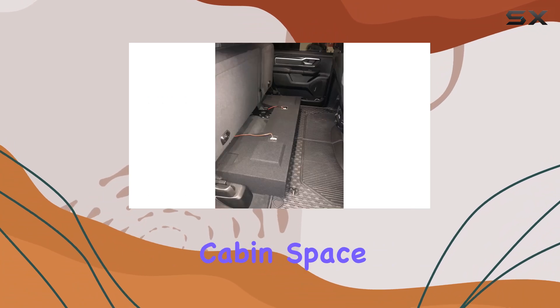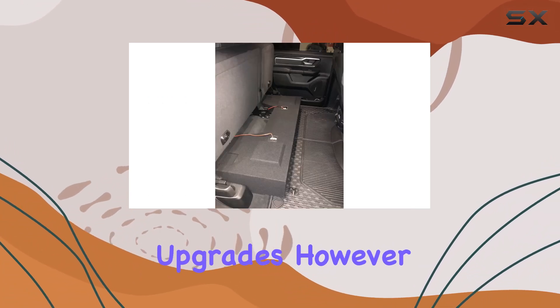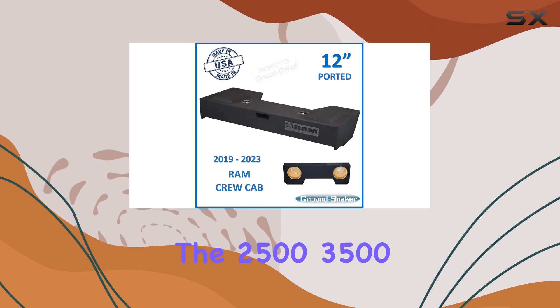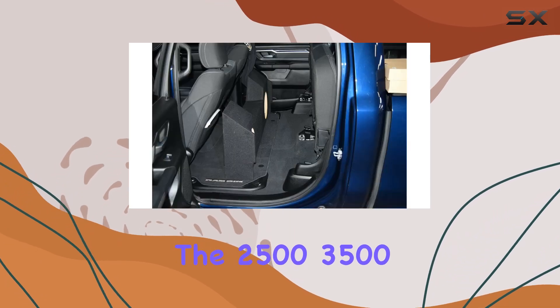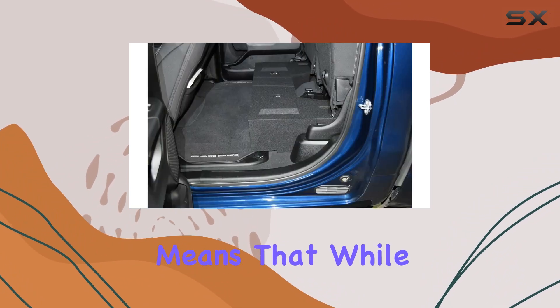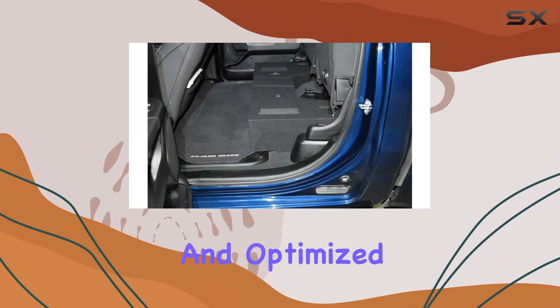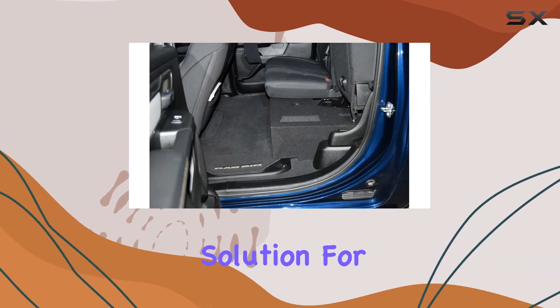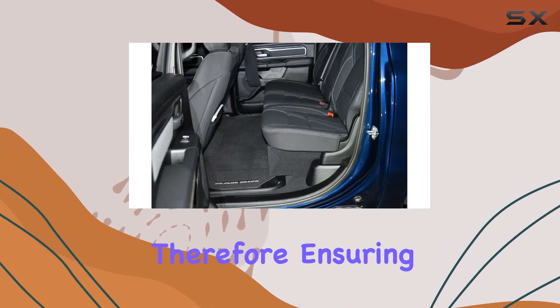However, it's important to note that this enclosure does not fit the 2500, 3500 models, or the classic version of the Ram. This specificity means that while it offers an excellent fit and optimized acoustics for its intended models, it's not a universal solution for all Ram trucks. Therefore, ensuring you have the correct model before purchasing is crucial.